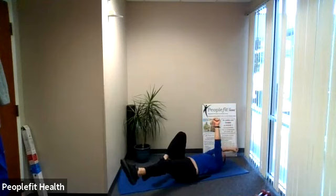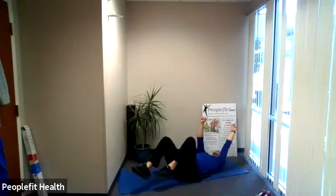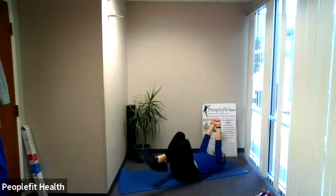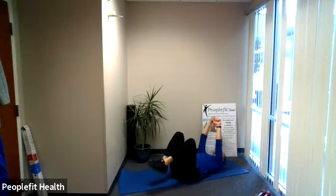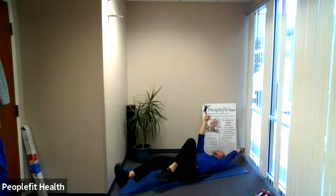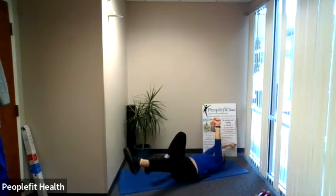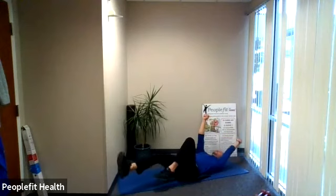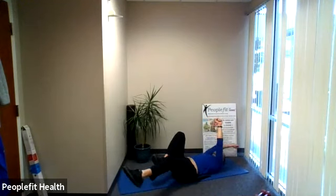Opposite arm, opposite leg — going back and forth for 45 seconds. Nice straight arm, nice locked leg; if you can straighten that leg out, great. If not, you can go a little bit closer — you don't have to straighten it out. Let's go — seven, six, five, four, three, two, one. Take a pause. Good. Bring the legs down.